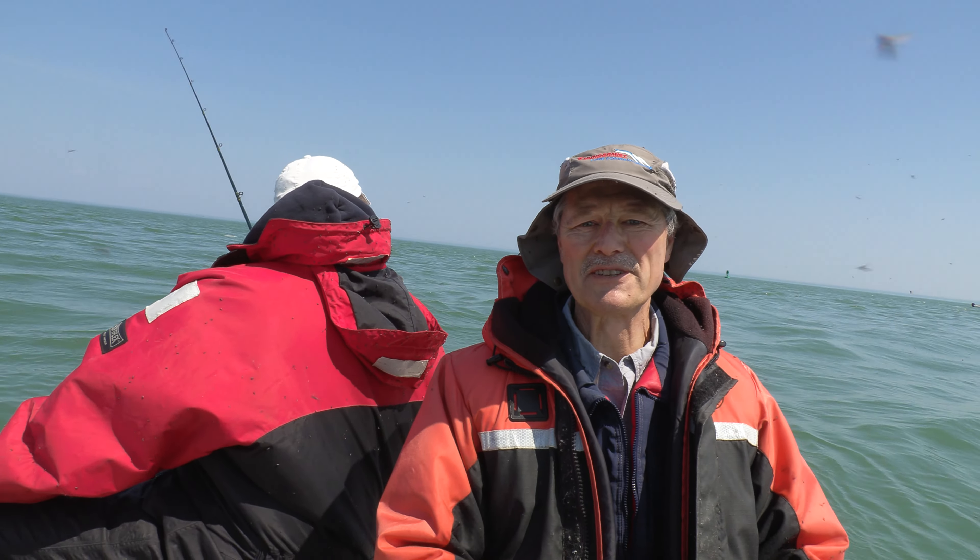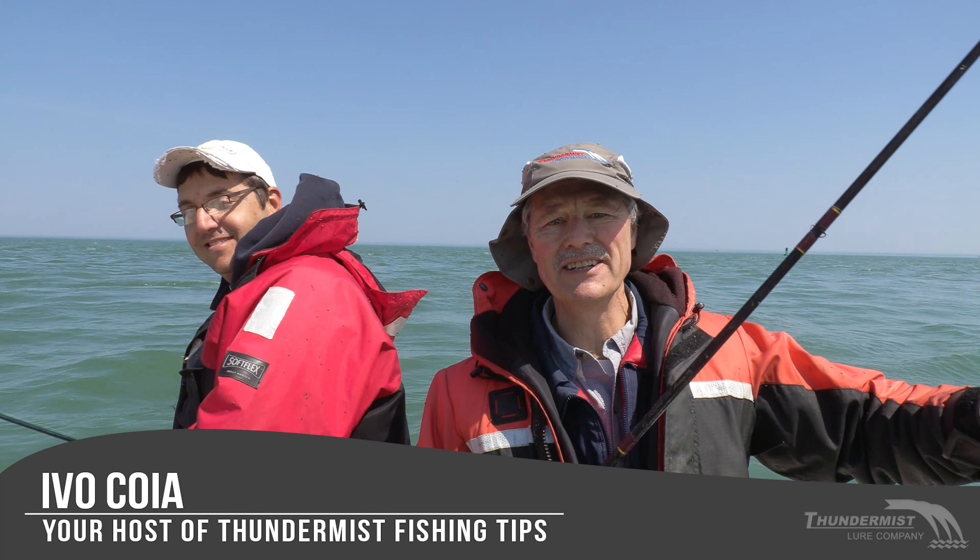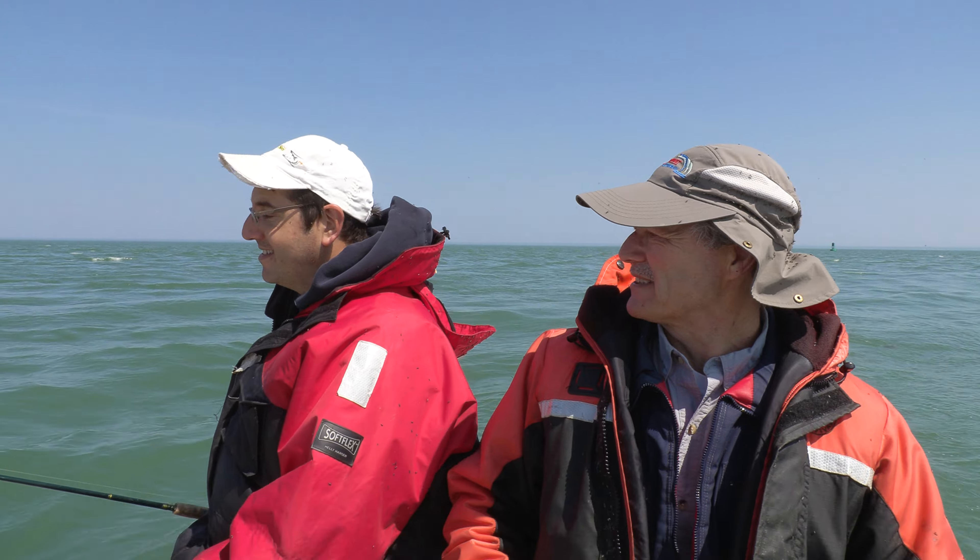Hi folks, it's Evo here from Thundermist Lure Company. Welcome to today's episode of Thundermist Fishing Tips. I'm here with Antonio, our boatless angler, and we've got a great day upon us.